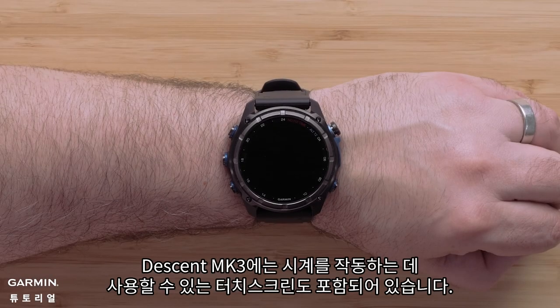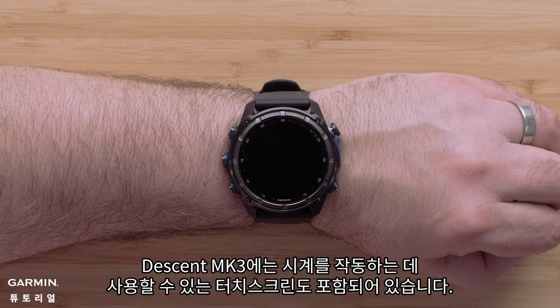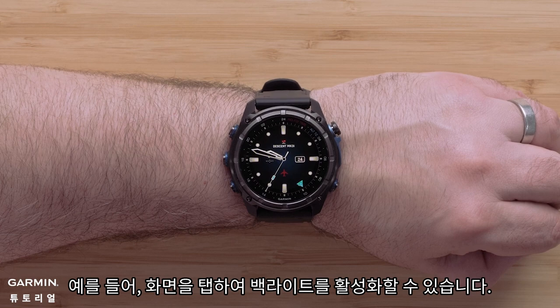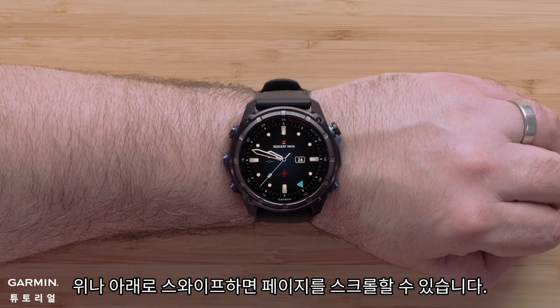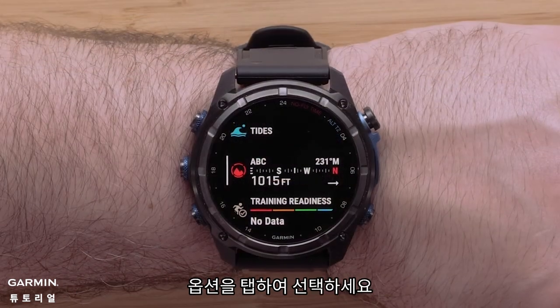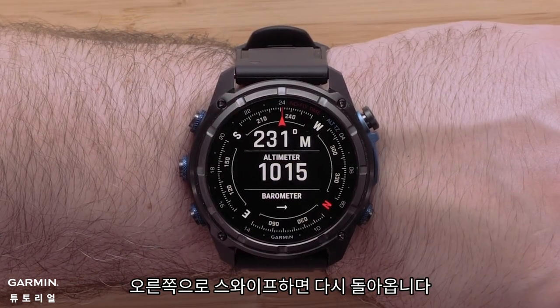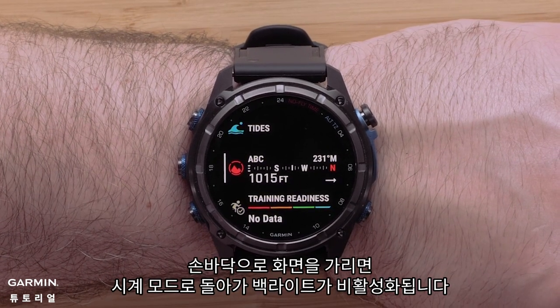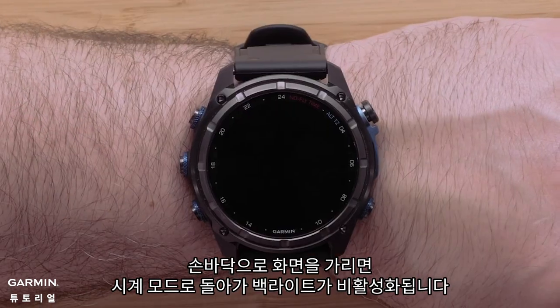Your Descent MK3 also includes a touchscreen that you can use to operate the watch. For example, you can tap on the screen to enable the backlight. Swiping up or down lets you scroll through the pages. Tap an option to select it. Swiping right will take you back. Covering the screen with your palm will return to the watch face and disable the backlight.